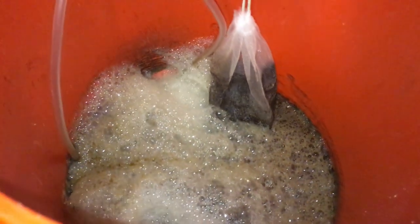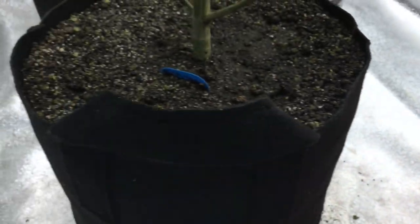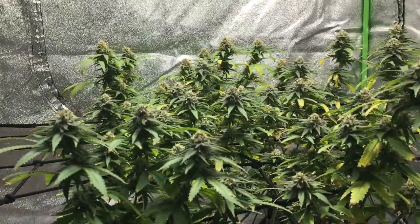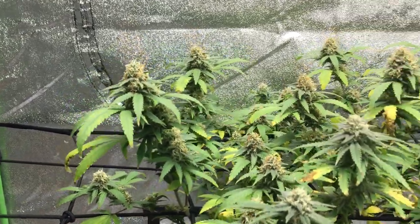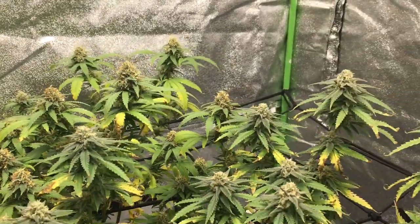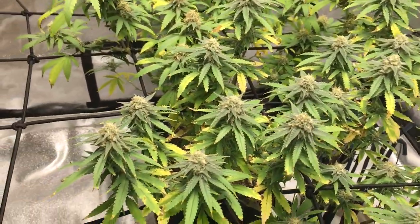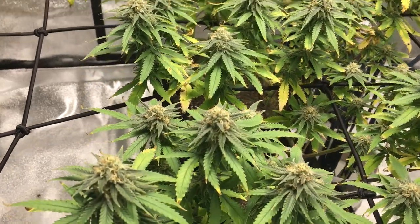I did forget to record this, but I went ahead and added six more tablespoons of the Flower Girl 3-9-4 right before applying a compost tea to the plants to kind of boost things and get them some nutrients right away. The next few days it looks like the girls did enjoy that compost tea because they are shooting out a lot more white hairs and they look nice and strong.